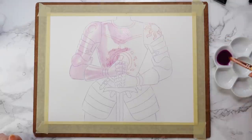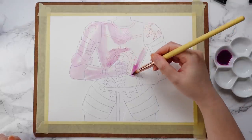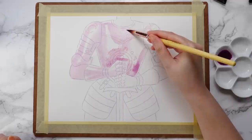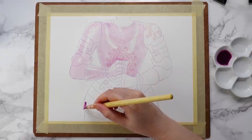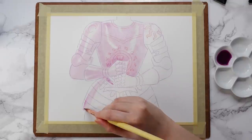As always, the supplies I use in today's video will be listed in the description. The liquid that you see in the little plastic bottle that I'll be adding to the watercolors throughout this process is just plain tap water in a bottle so that I can easily dilute the paints.